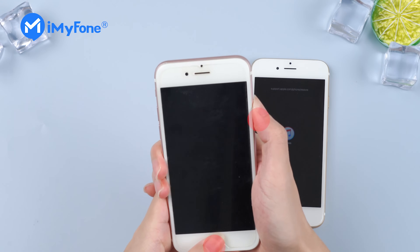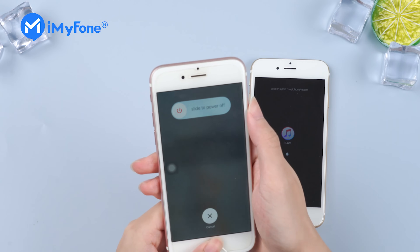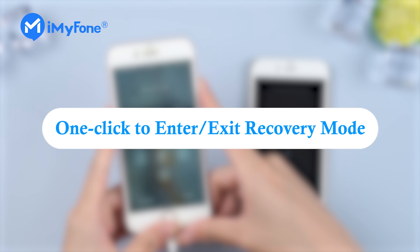Now it's time to put the left one into recovery mode. The cracked home button is not the end of the world. I'd like to introduce you to a one-click solution to enter or exit recovery mode for free.